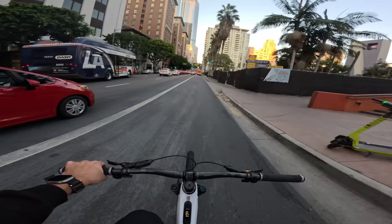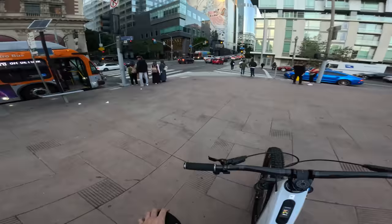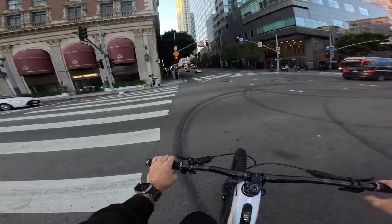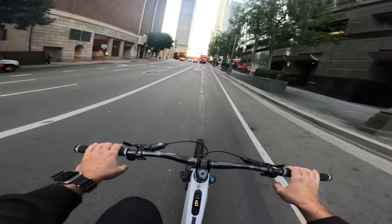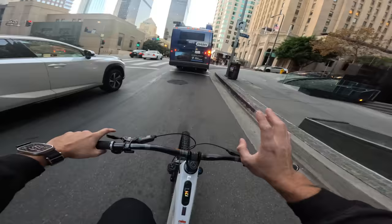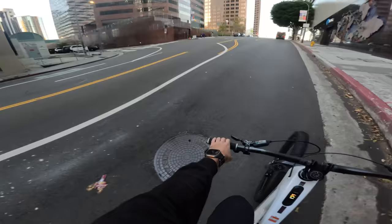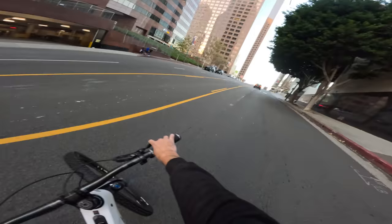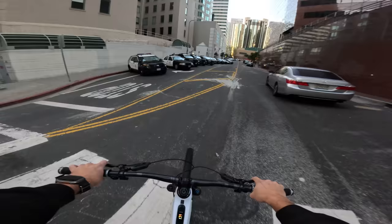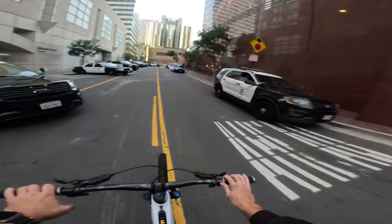We are about to go up this hill that would absolutely leave me toasted on just about anything else besides the Sur-Ron. Let's see how it auto shifts going up. We were able to sneak a cheeky bunny hop right there — that was nice. Uphill we go. This is the mellow part — probably about a 5% grade. Once we turn right it turns into like a 12-13% grade. I'm going to put the seat up and just chill. We're in rally mode, about halfway. We're not going fast by any means, but we're making it up the hill.